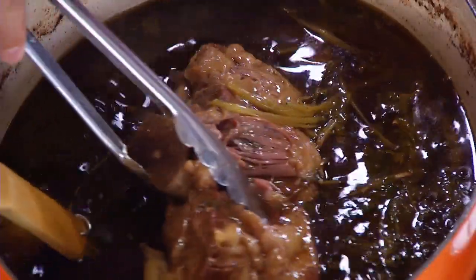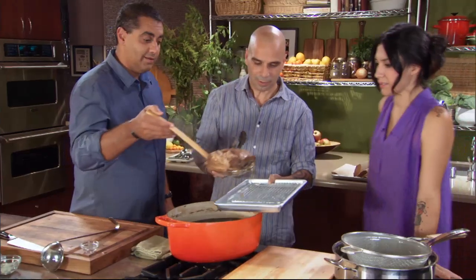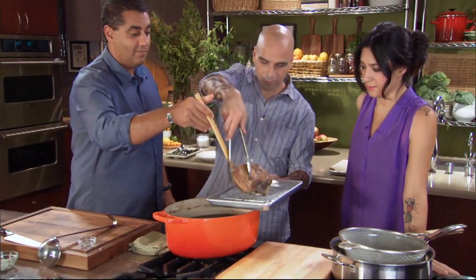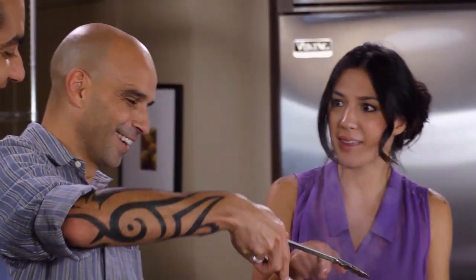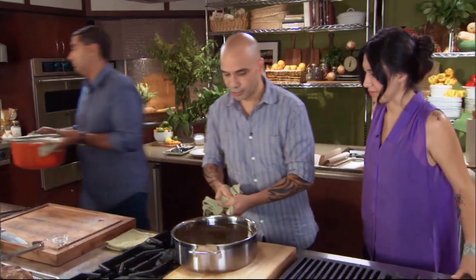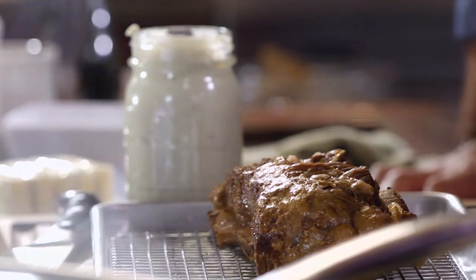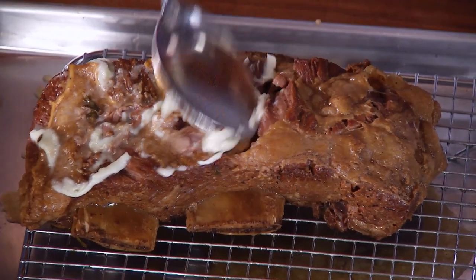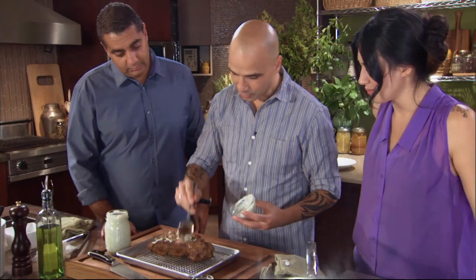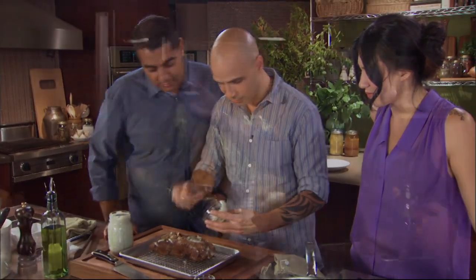Let this rest for about 30 minutes or so, and we take the meat out. Strain the sauce, and then we're going to reduce it. So this is a little bit of aged butter that I brought with me — go ahead and smear some of this aged butter all over the meat. It will help it get a really brown, nice color once we put it back in the oven.